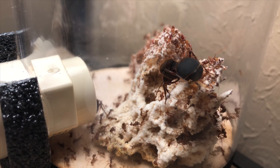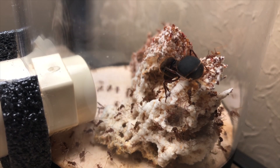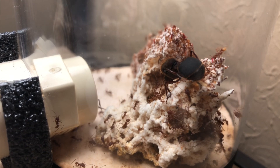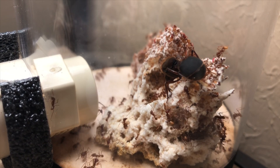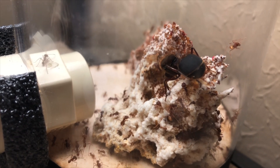Here is my multi-queen Atta Texana colony. A common misconception is that you need some elaborate setup for Atta, but I keep mine at room temperature. I don't add any water or anything to them. All I do is feed rose petals and oatmeal.